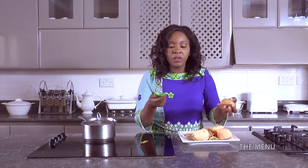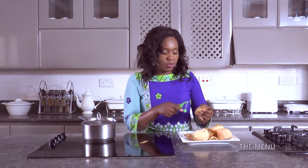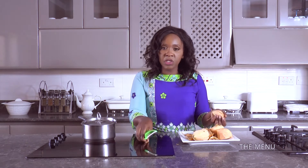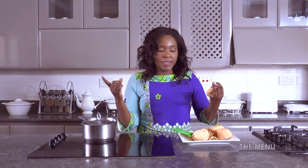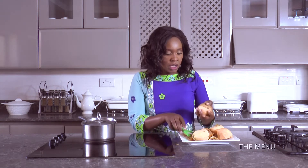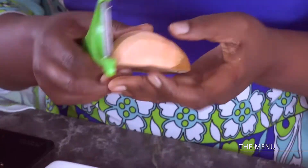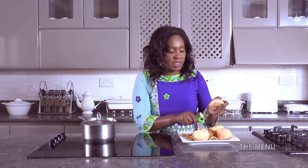A lot of people often make mbambaira - they boil it and have it with tea or as a snack - but they don't realize how versatile this vegetable is. Everything you can do with a normal potato, you can also do with a sweet potato: fritters, chips, a roast. You can also do a stew with mbambaira. Everything you do with a regular potato, you can do with their cousins, the sweet potatoes.